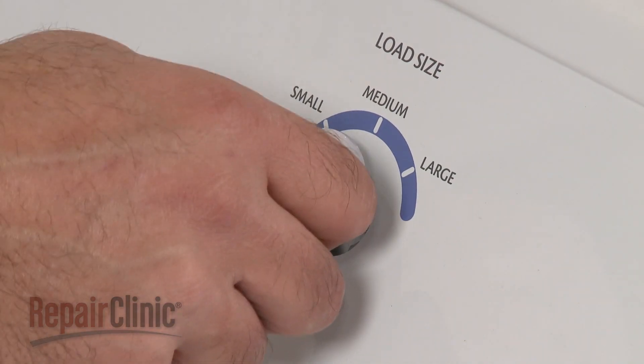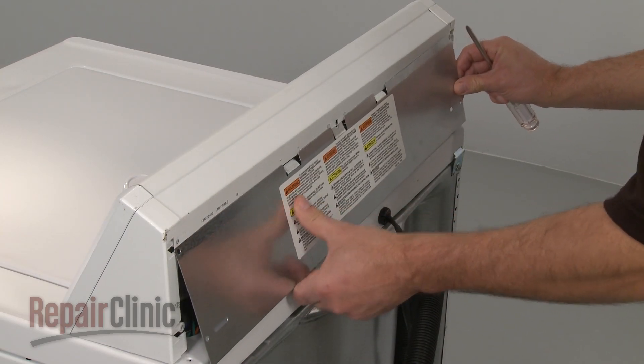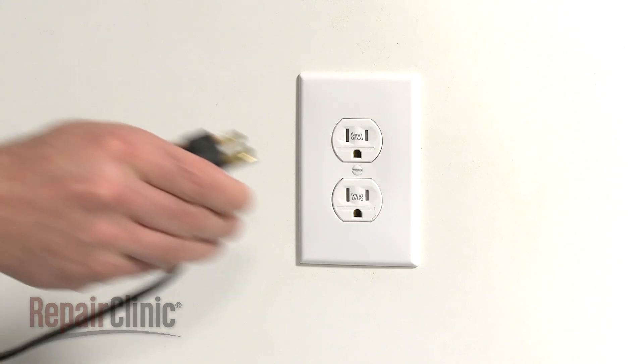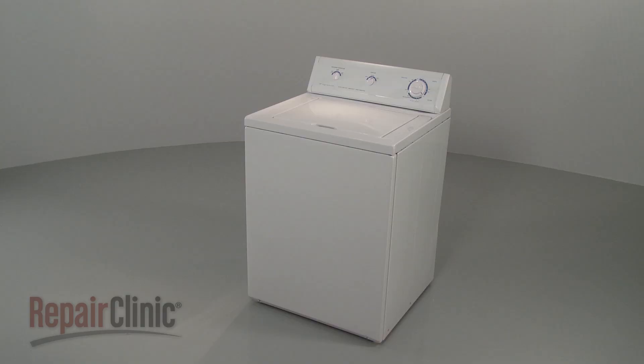Replace the knob. Replace the control panel cover and secure it with the screws. You're now ready to plug the power cord back in and confirm that the washer is functioning properly.